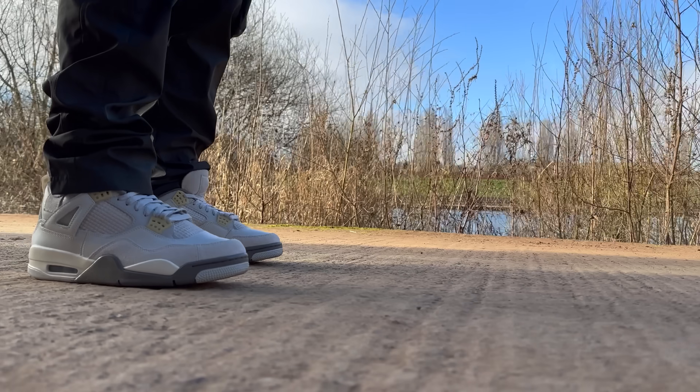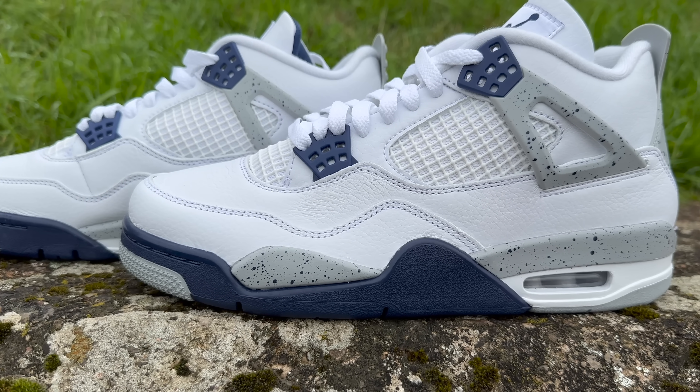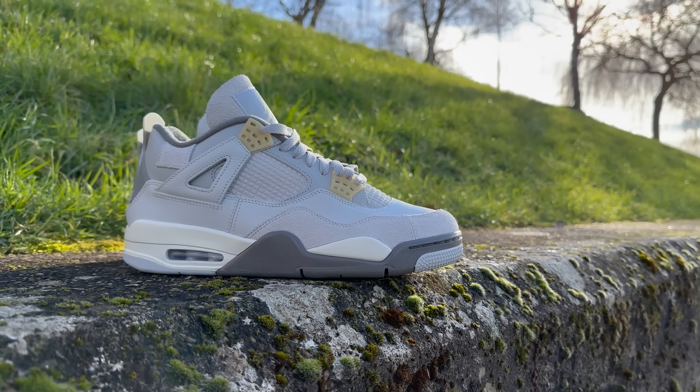I want to start off by saying that the fact that this is something a little bit different than a standard pair of Jordan 4s, I actually like. I think we've had our fair share of regular Jordan 4s recently — military blacks, midnight navies, the list goes on. I think these separate themselves from the rest in a pretty subtle and tasteful way.